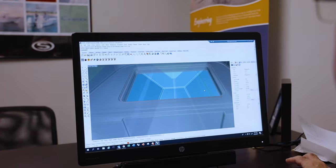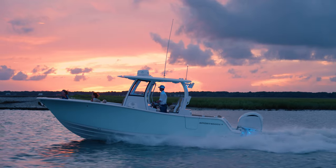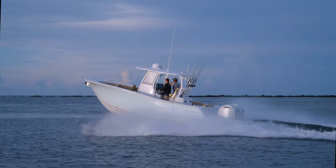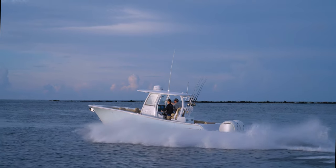The ability to foresee quality concerns before going to production with a model gives us the built-in quality by design. By the end of this process, we have the confidence that the boat will perform as designed and that every part will work together seamlessly.